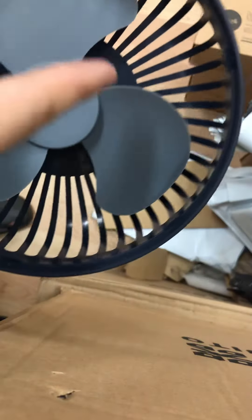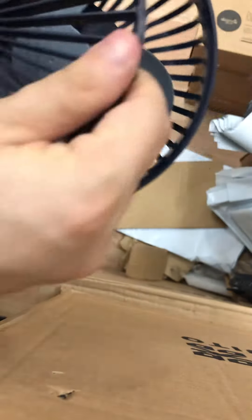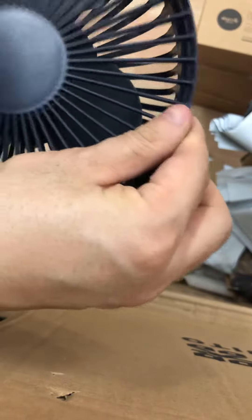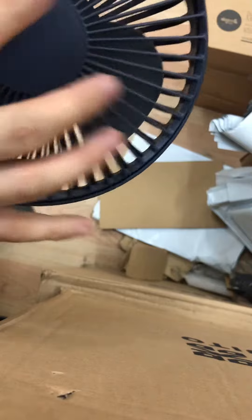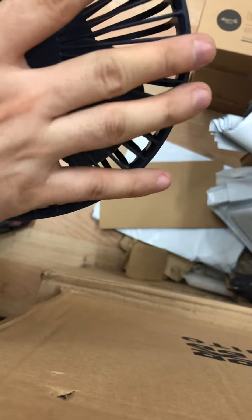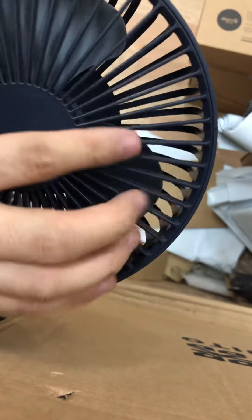You can open it and clean the whole fan here. Then do the same thing — align the two points together, like this.